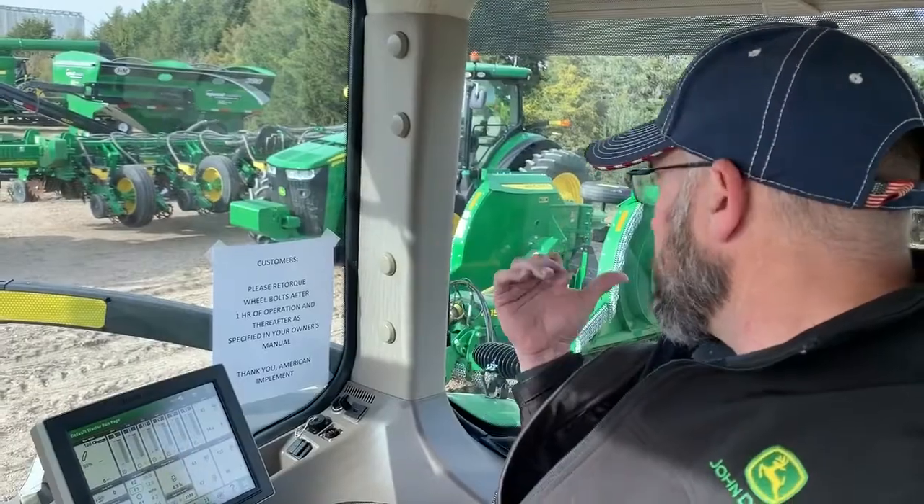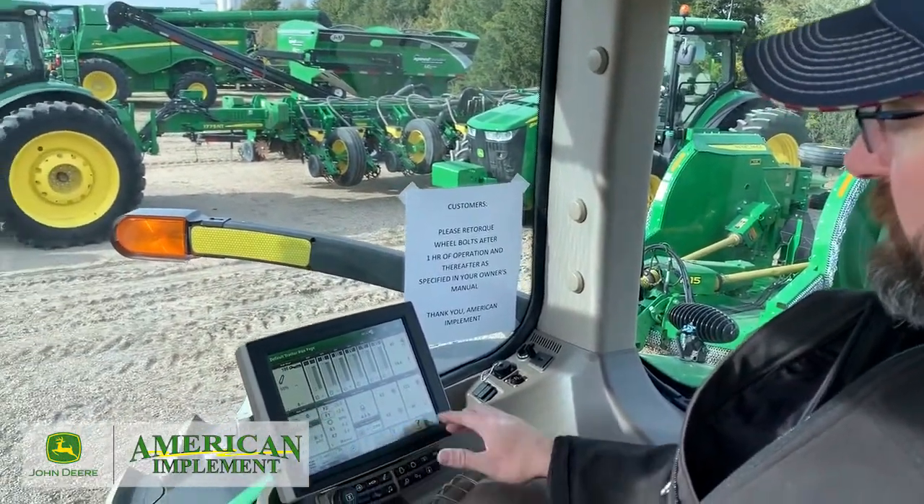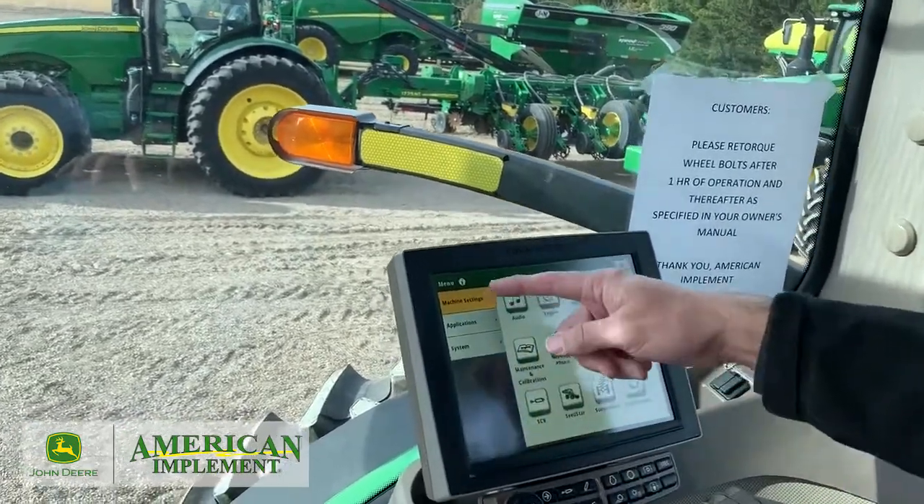Now that we've got our SUVs all hooked up and hydraulics connected, let's go in and look at our planter and figure out the way it needs to be set. We're going to go ahead and hit Menu, then Machine Settings.